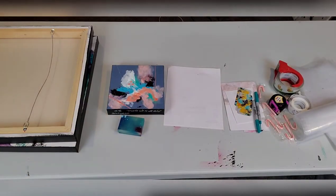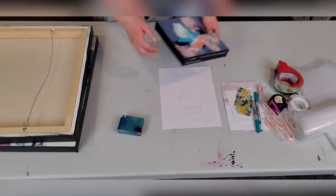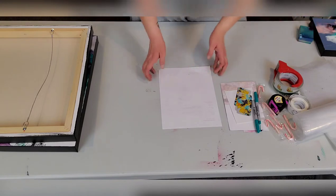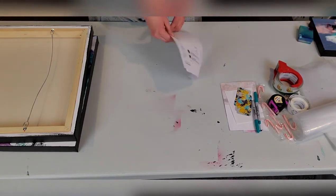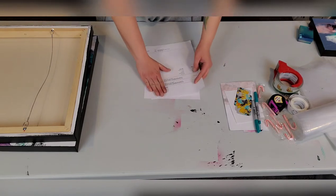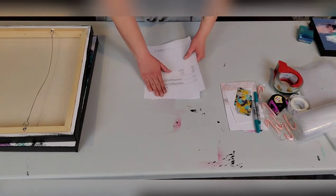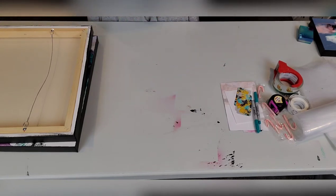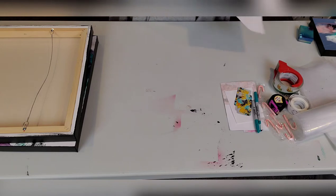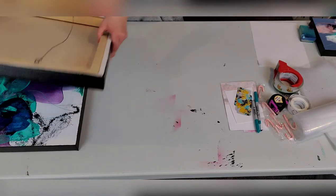Let's get started. First things first — you're going to want to print off your packing slips from Etsy. I've printed mine off and I'm blocking out all the sensitive information. I also printed off a shipping slip so that I have the address available when I go to the shipping place.